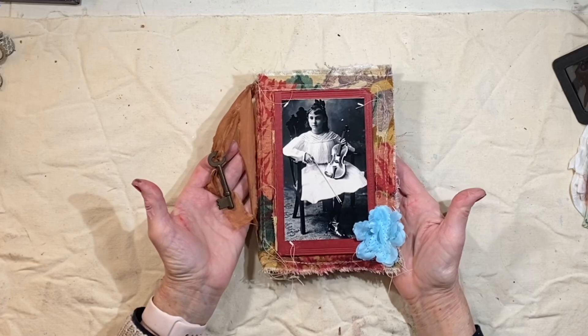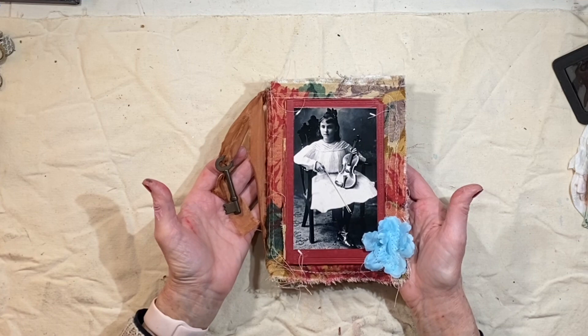Hey everybody, it's Lynn from A Bit of Birdsong. I have an art journal that I just finished today and I wanted to share that.